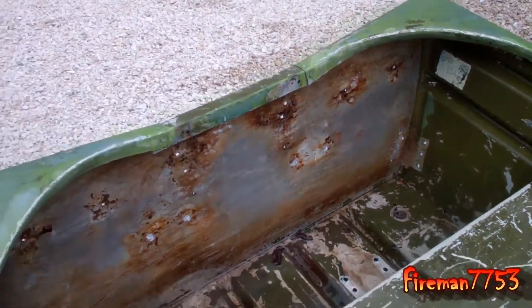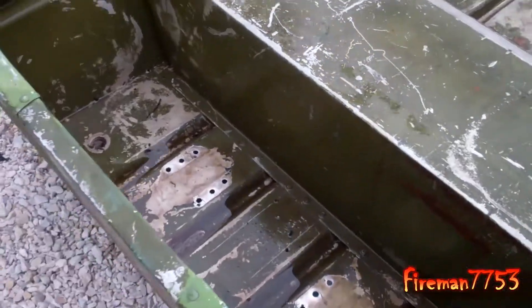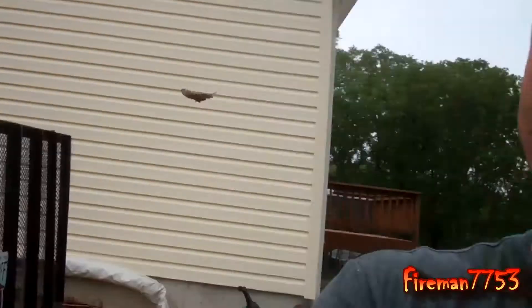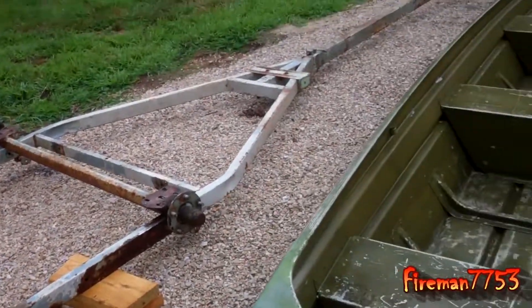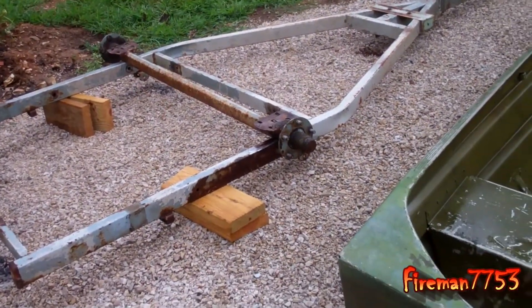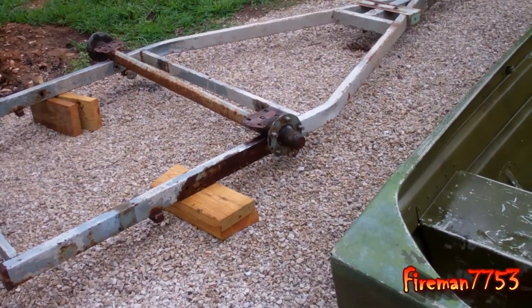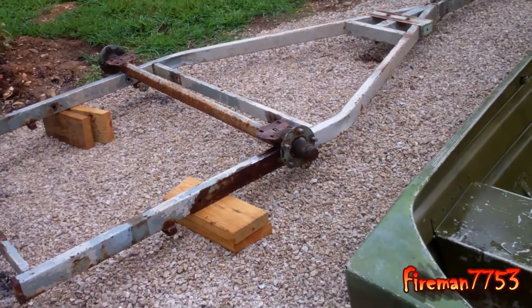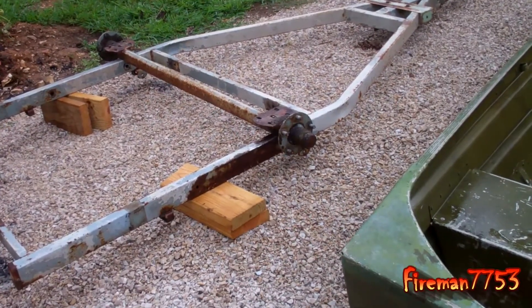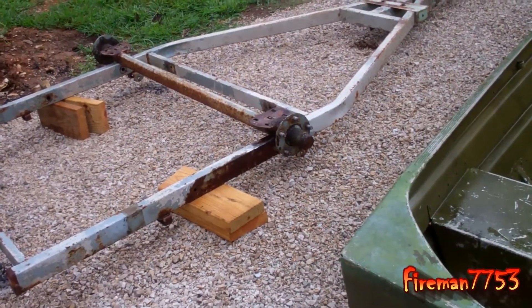I've got a buddy of mine that is a welder by trade, and I'm hoping I can just take it over to his house and have him fill all those holes for me and we'll be good as new. The trailer I got is all broken down too, and basically what I got left to use is just the frame and the axle. The spindles from what I can tell seem pretty good, but I am going to get new wheel bearings and caps for them. I think the spindles are fine — they've got good grease in them and they spin freely.